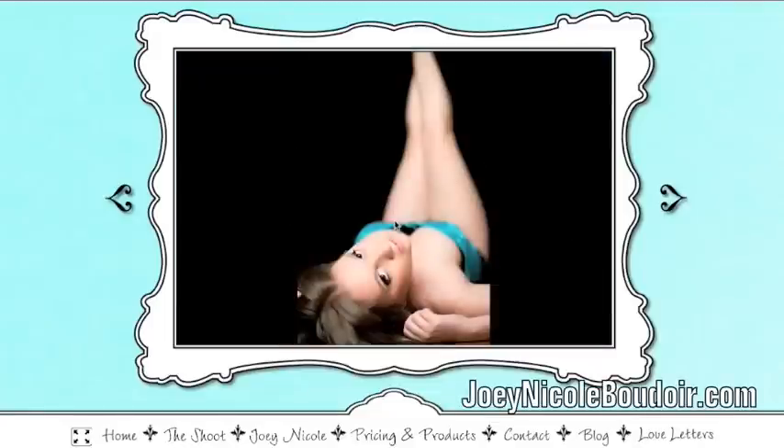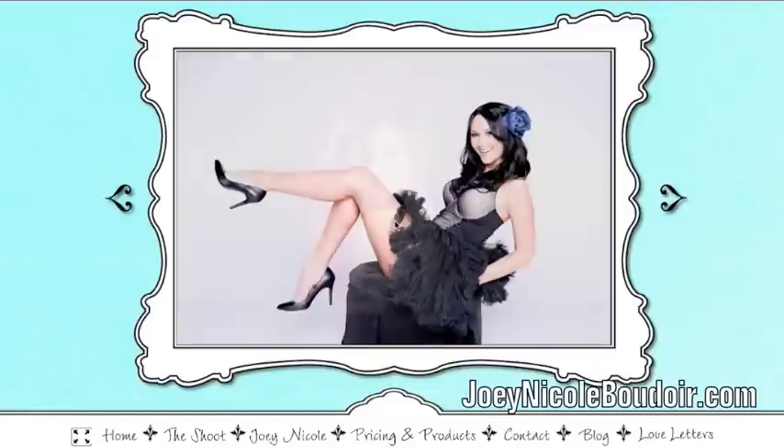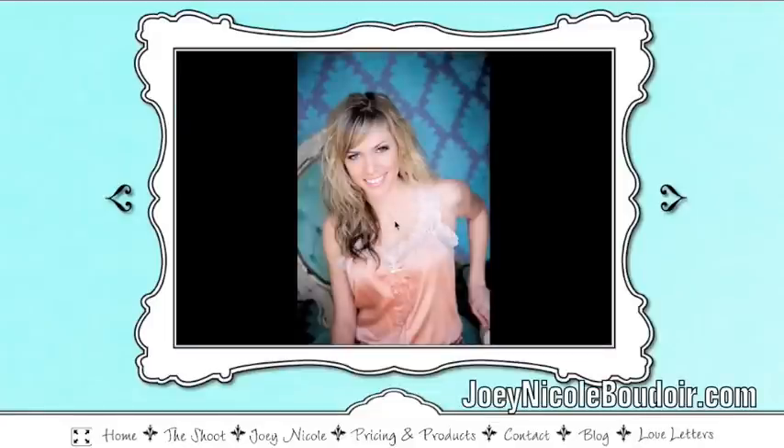We actually just got a testimonial from a workshop attendee who came in February, and it's May right now — so just a few months later. Her website is awesome, go check it out. It's in the testimonial, I think in the blog post right below this one. It's so cool to go on there and just see how she set up her website with all the images just from our workshop. Her entire site — it's so awesome. It looks so good and it looks like she has a huge portfolio, and it's just images from our workshop.